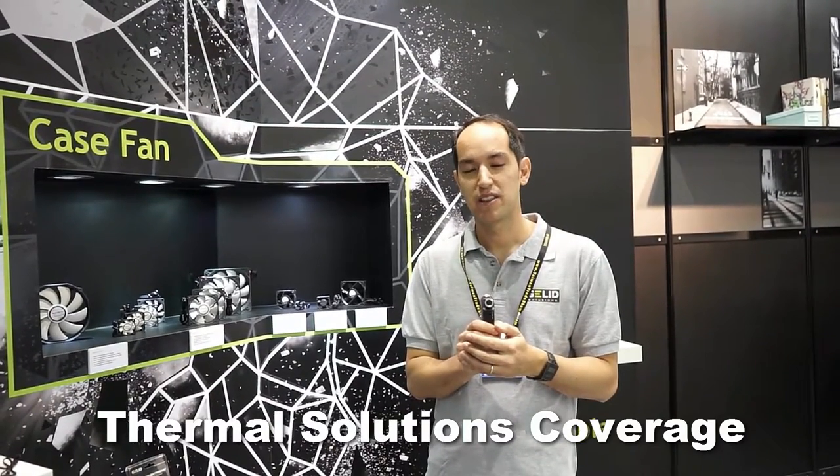I'd like to start off with introducing our brand new line of industrial fans. The industrial fans come in three different sizes: 80, 60, and 40 millimeters.